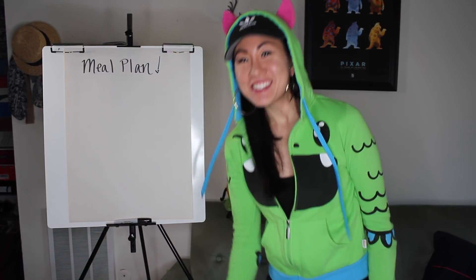Roar! Hey you guys, it's your favorite fit Cali girl Shannon, but today I'm not Shannon — I'm the meal prep and macro monster.